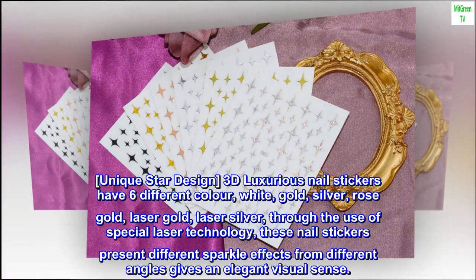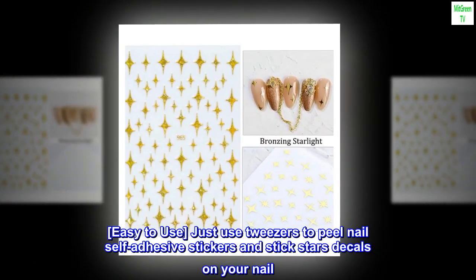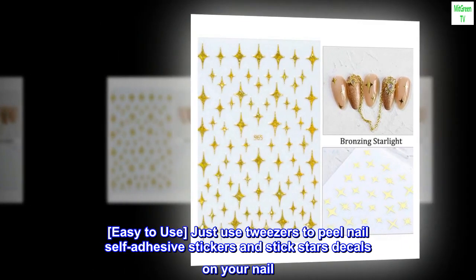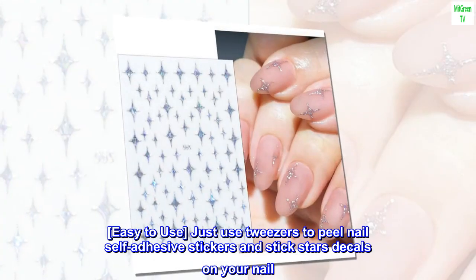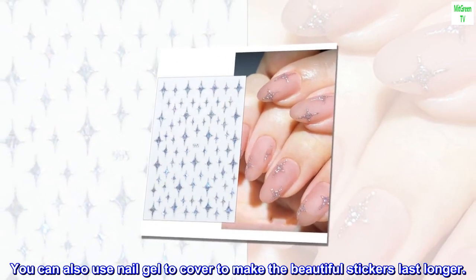Easy to use: just use tweezers to peel the nail self-adhesive stickers and stick the stars decals on your nail. You can also use nail gel to cover them to make the beautiful stickers last longer.